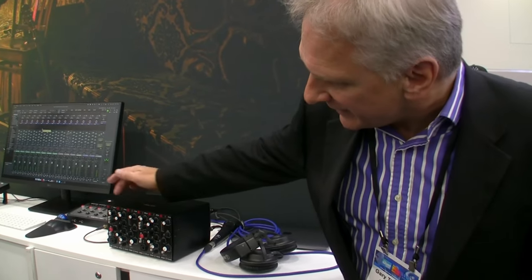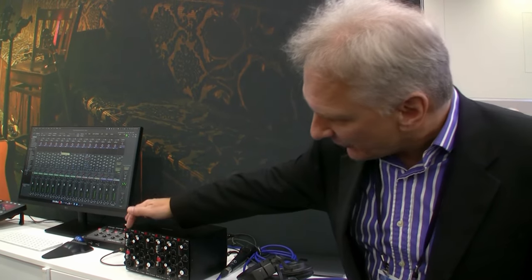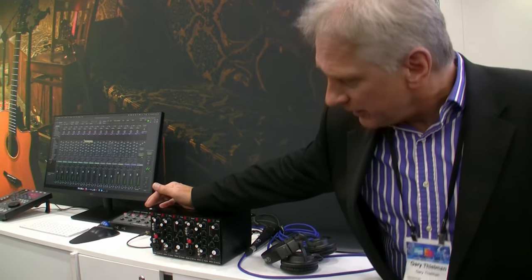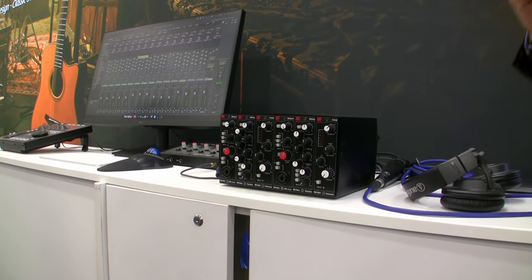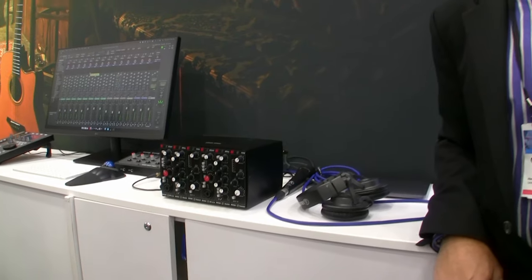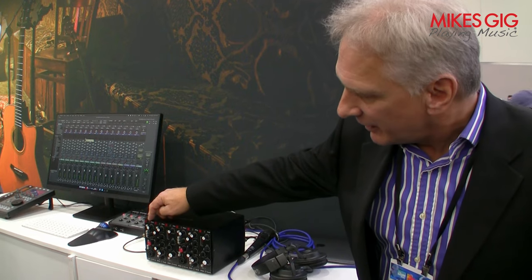In this box we have two each of the three new 500 series modules. The first one here on the left is the preamp with high-pass and low-pass filters from the 32 Classic console. We took that circuitry directly out of the console and made a 500 series module out of it — it's got that beautiful Jensen transformer on the front end of the preamp and the really nice Harrison high-pass and low-pass filters.